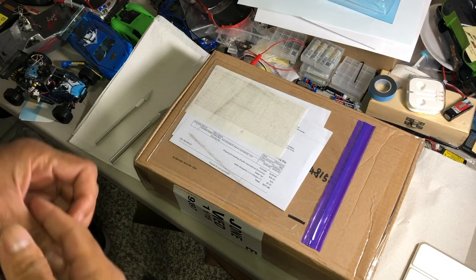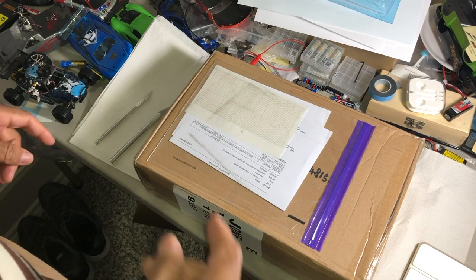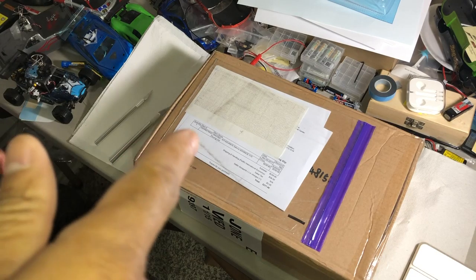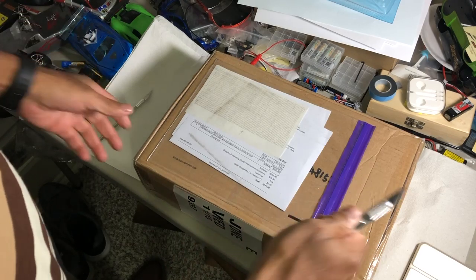What's up YouTube, it's your boy GGJ Fly Guy back again with an addition to my RC collection. Let's get to the unboxing and I'll explain it as I go.